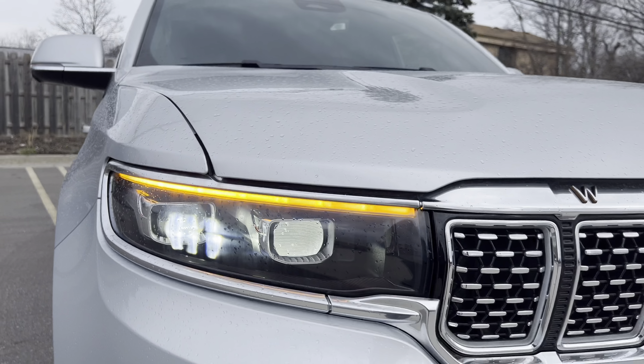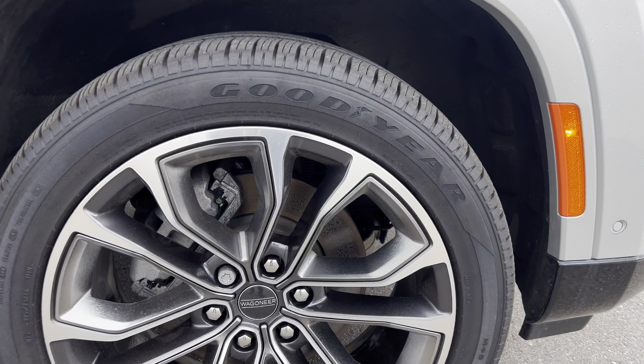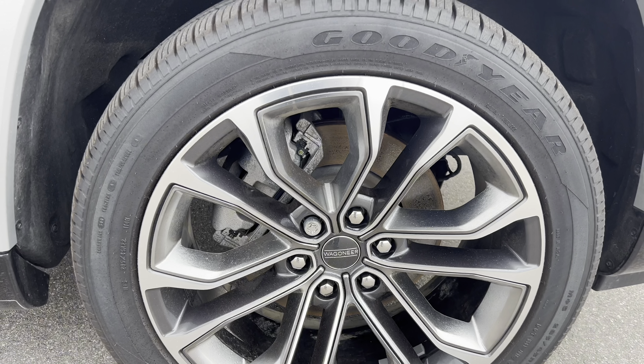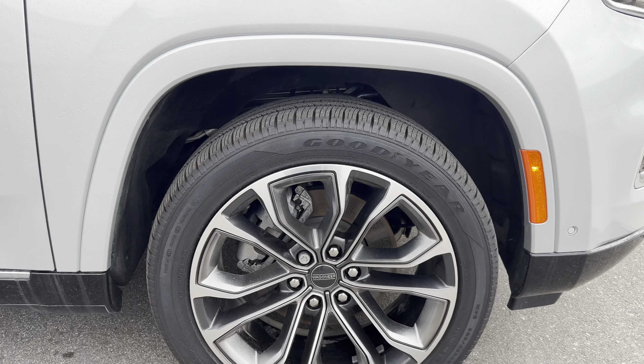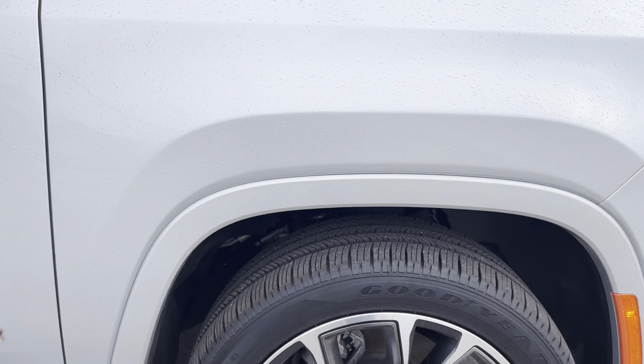More chrome. This thing is $113,000 — and it better be. You got Goodyear Eagle Touring tires, these are 22s — 285/45R22. Think about this rim: that gray with machine aluminum on the outside. It also comes with air suspension.